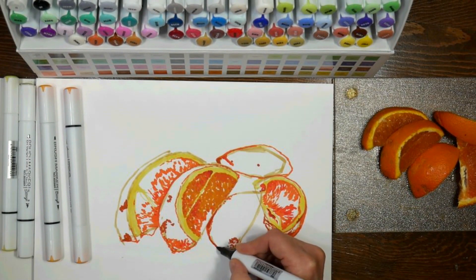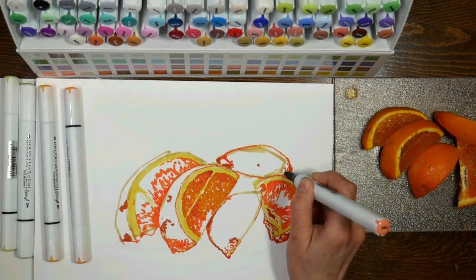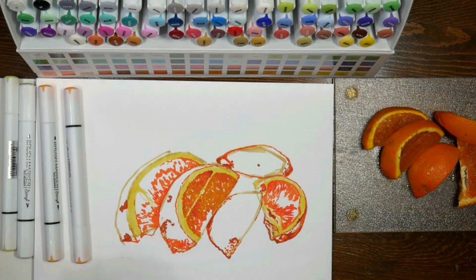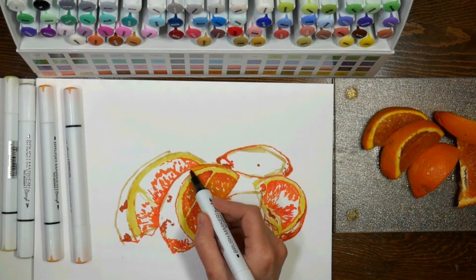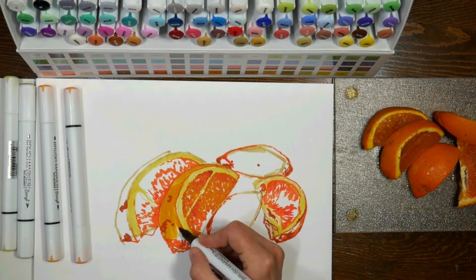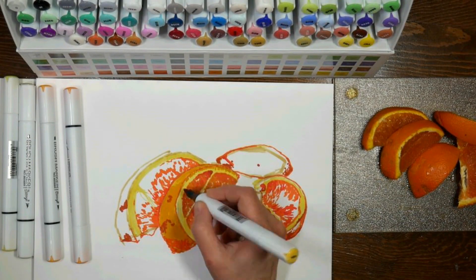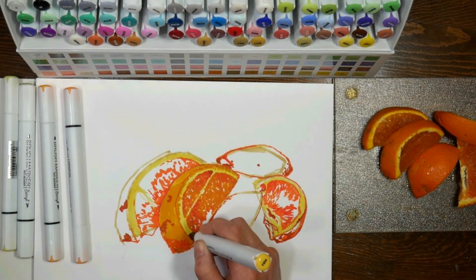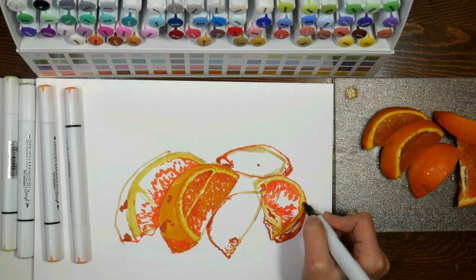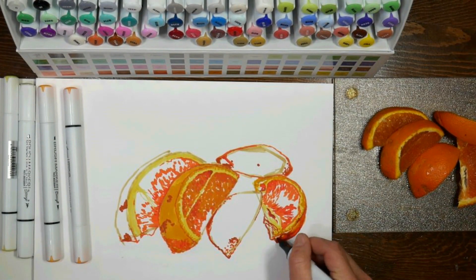Marker paper is really thin and translucent, so if you have a sketch you can put it right behind your marker paper and trace it. It's also got a barrier on the back side — it's kind of like freezer paper but not quite plasticky — but it's definitely got a barrier, because even with all these layers of marker it is not bleeding to the page underneath. If I flip it over and look at the back side of the page, it looks almost like stained glass — very translucent, a really neat look.